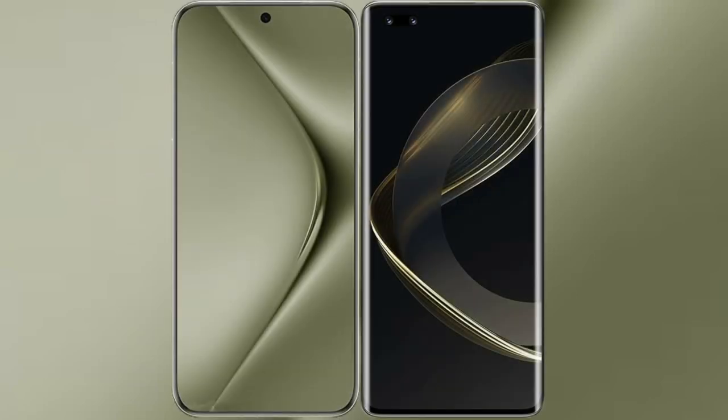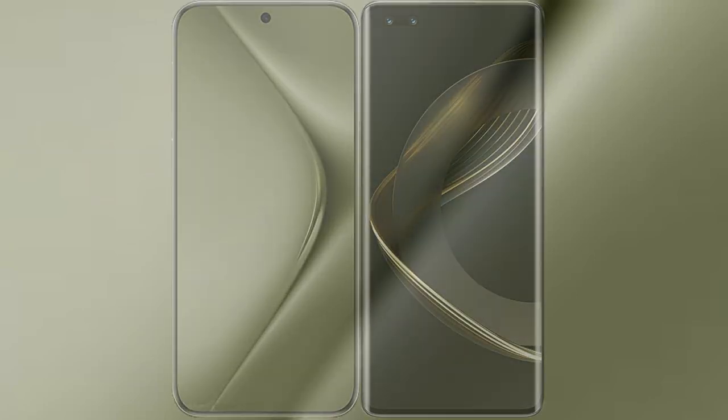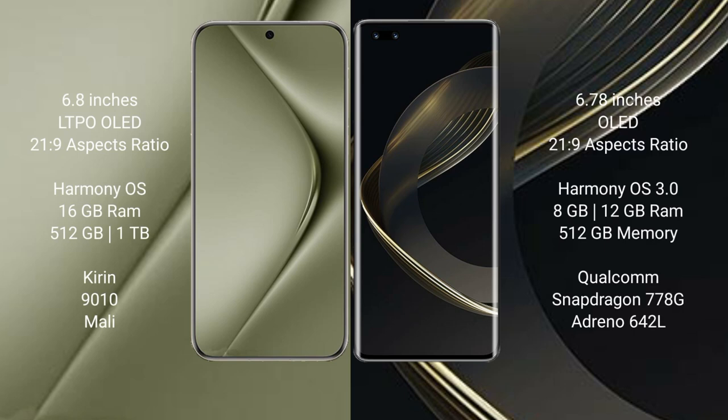I will compare the new Huawei Pura 70 Ultra with Huawei Nova 11 Ultra. The Huawei Pura 70 Ultra comes with a 6.8-inch LTPO OLED display with a 6:0 aspect ratio of 21:9. The Huawei Nova 11 Ultra has a 6.78-inch OLED display with the same 21:9 aspect ratio.